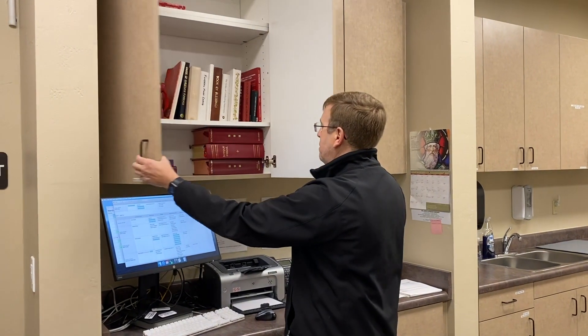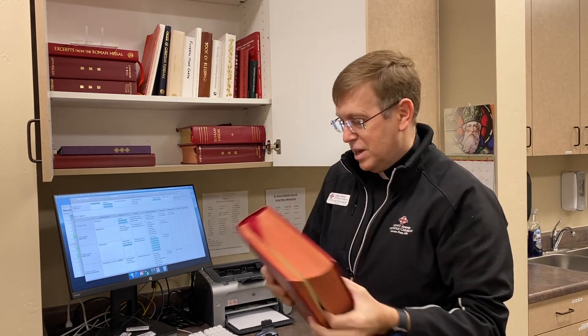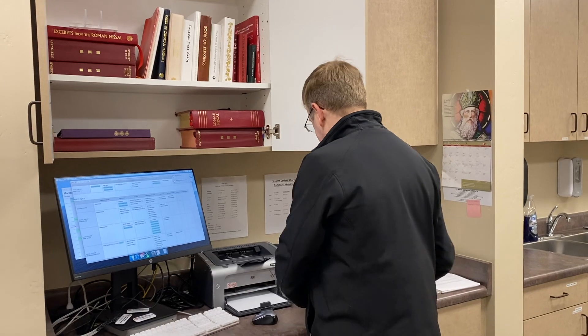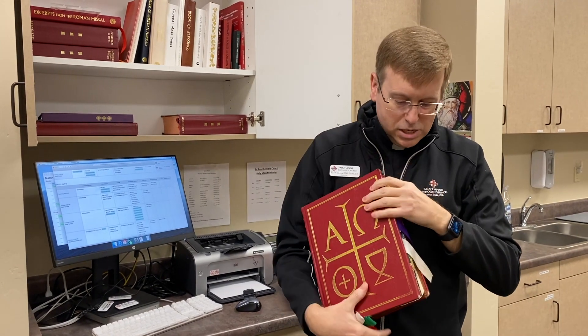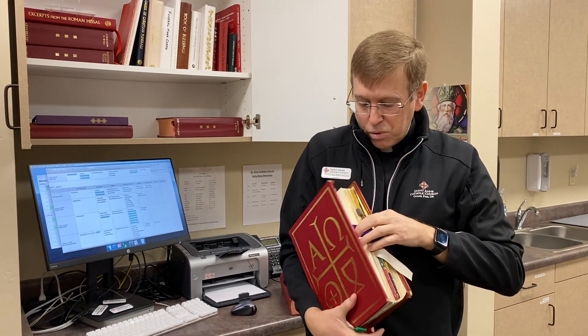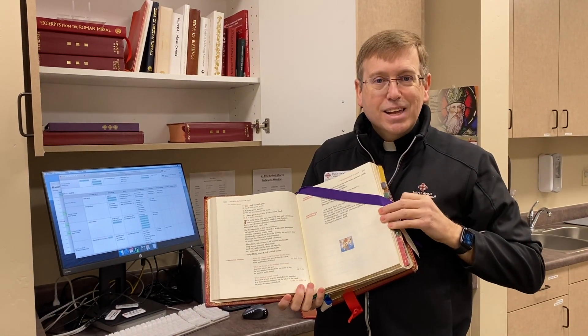We have cabinets with books divided by language. Over here are our English books — for example, a lectionary. A lectionary is the book that has all the readings; this one is for the Sunday Masses and is what the readers use. It's pretty thick, but it's not the whole Bible — it's selected readings. Another thick book is the Roman Missal, which Father RG and I, we priests, use to celebrate Mass. This has all the words and texts that tell us what to pray.